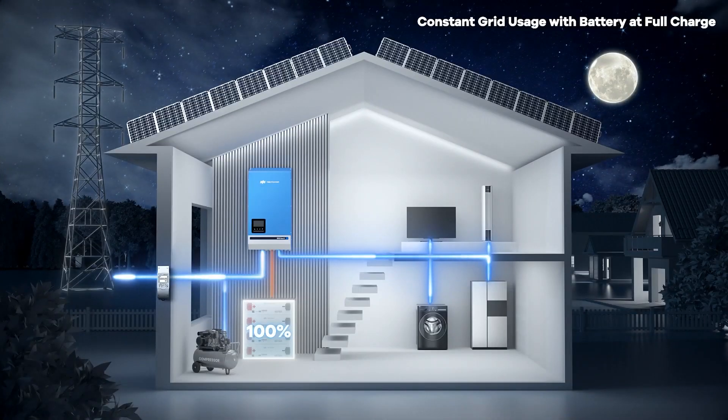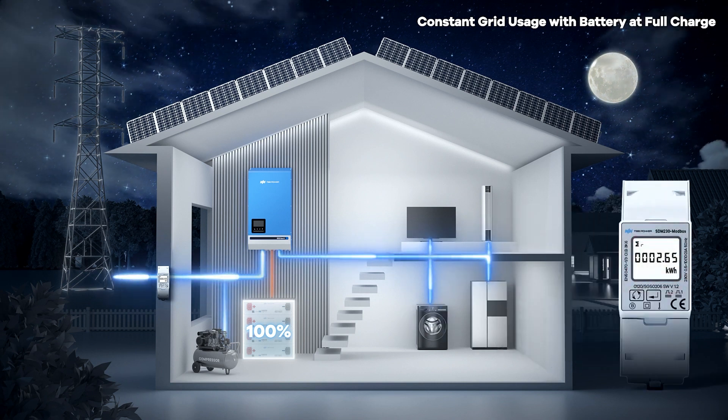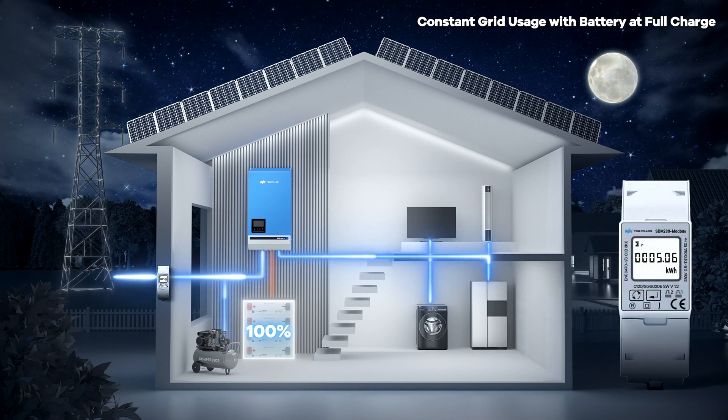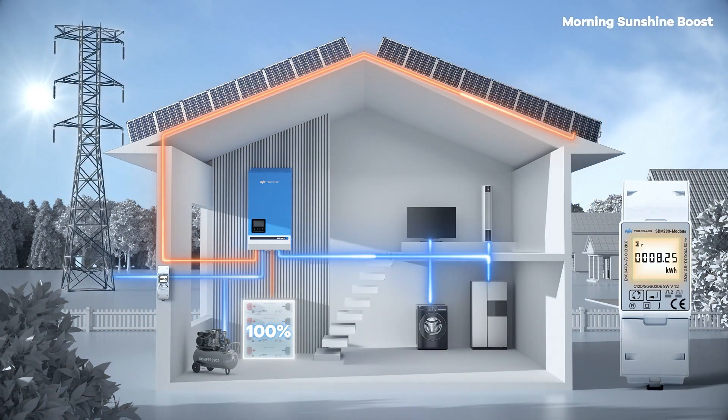Initially, the loads are continuously powered by the grid, leading to increased electricity bills while the battery maintains 100% SoC. When the sun rises, the inverter starts using more solar power. This means less electricity from the grid, saving you money. It's like getting a sunny discount.